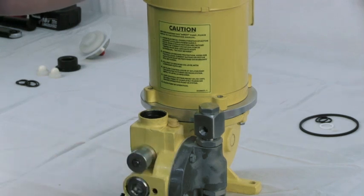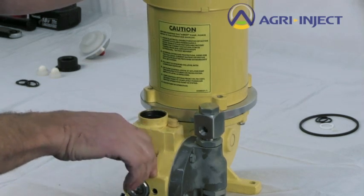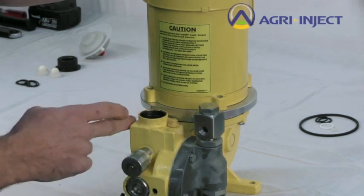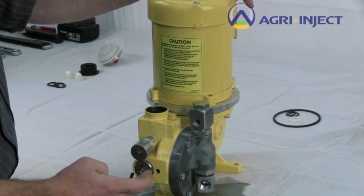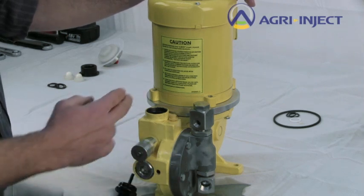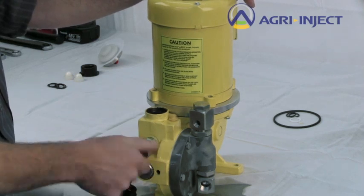Once you've changed the diaphragm and refilled with oil, to prime the pump it is usually best to turn the control knob back to 10% or all the way down. This allows the oil to bypass internally between the plunger, diaphragm, and oil housing, eliminating any air pockets that were created when you changed the diaphragm. If you let it run about a minute at the low setting, that will usually suck all the oil back down and fill the plunger. You may have to add slightly more oil to the pump housing. Then you're ready to set the pump at your desired volume and begin pumping.